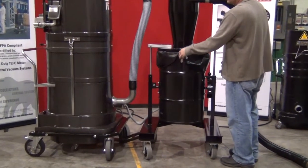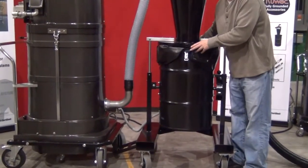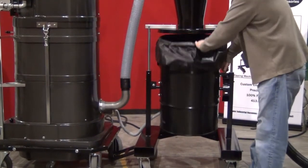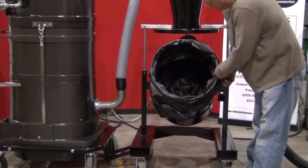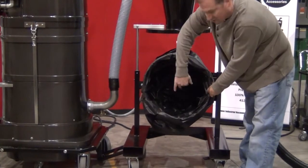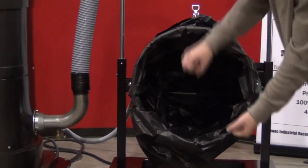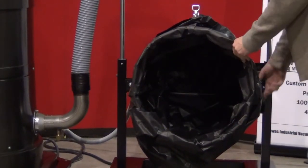Now that we've finished our vacuum cycle, to empty you can leave all the hoses connected. Simply lift the lid up — this is where you would tie off the bag. Notice that the bag has been sucked to the outside wall to allow you to fill it all the way up. You can tie the bag off, empty it out, put another bag in, and you're ready to go.